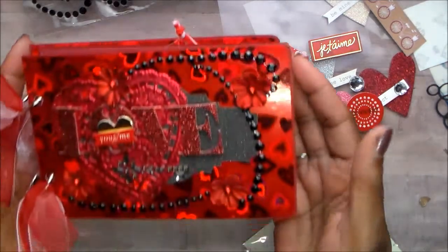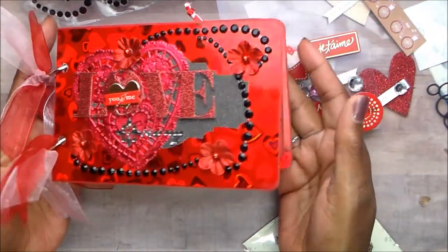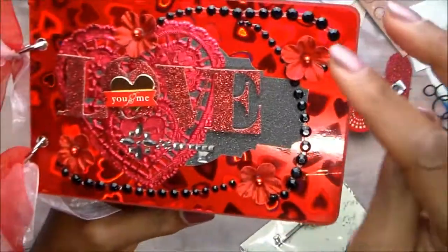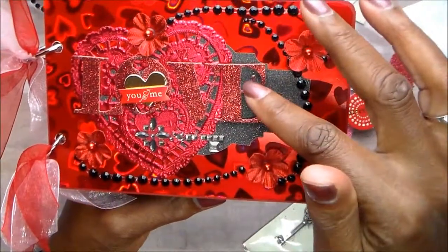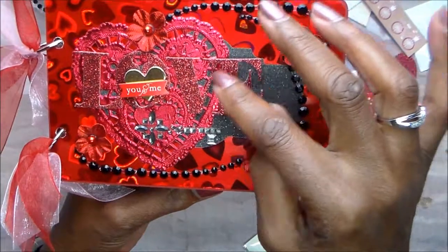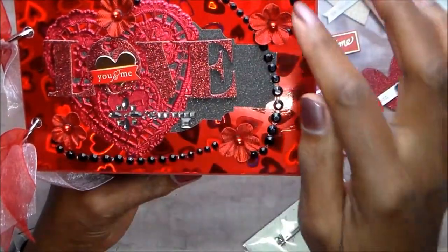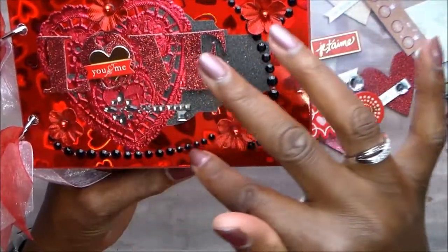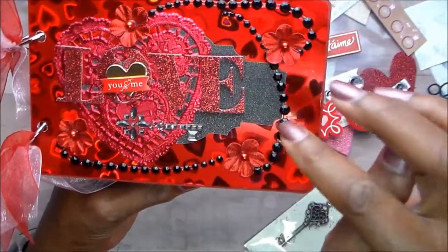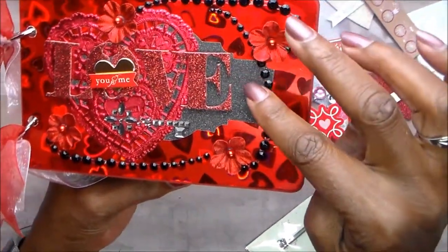Ta-da! This is my card. I never work in all red like this. The word 'love' is from the Mambi pack. This key came from that bling embellishment. There are the flowers. There is the bling. That heart is actually a doily, from my stash.